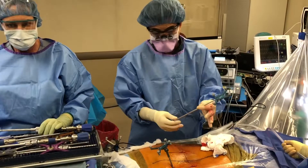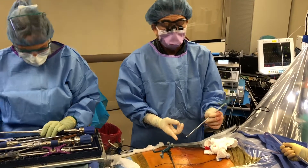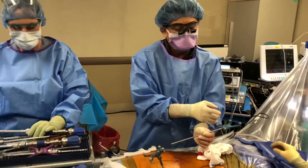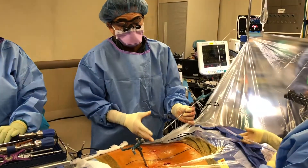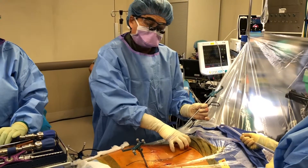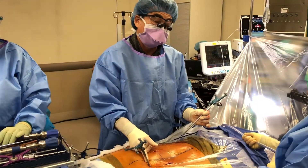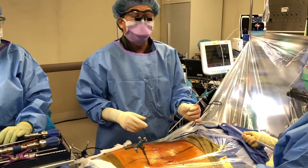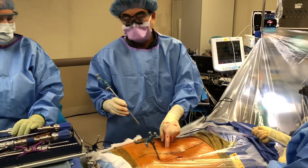The second step is probably even more important than that, because even though this and this is calibrated, we have to make sure that the relationship between the spine we're operating on and where this pin is — which is in the iliac crest, not in the spine — that relationship hasn't changed. This is where we do the intraoperative confirmation.